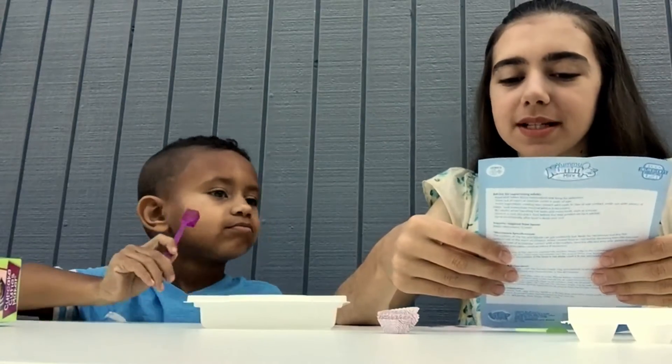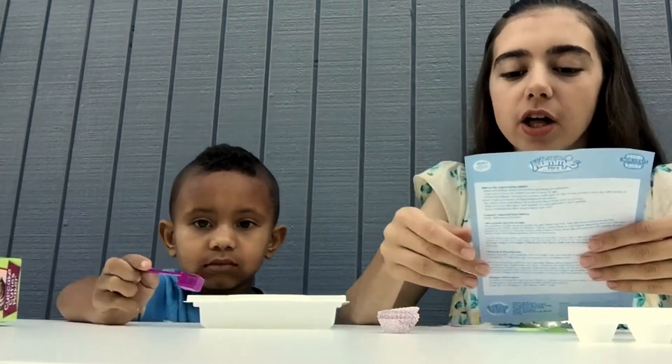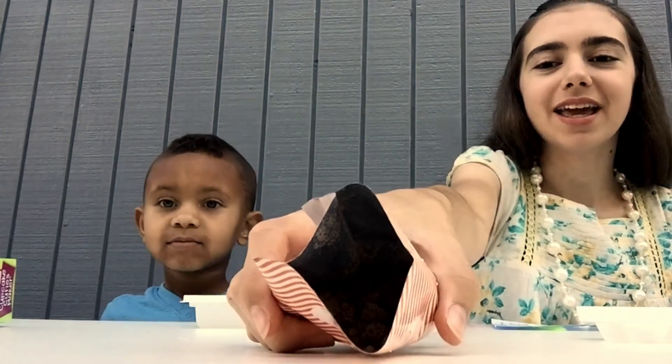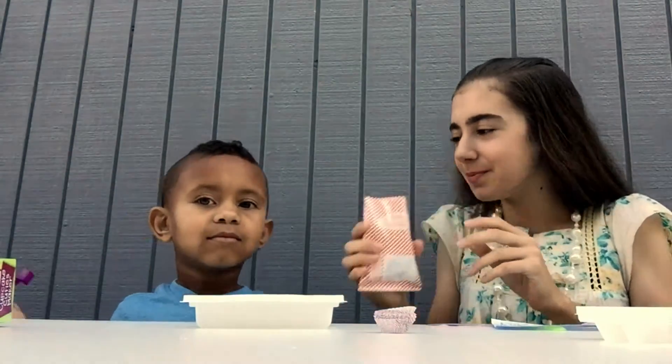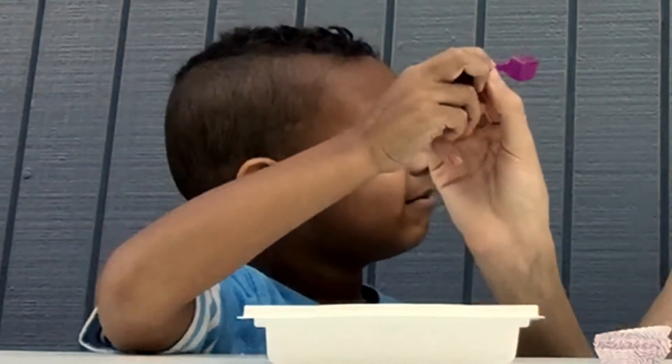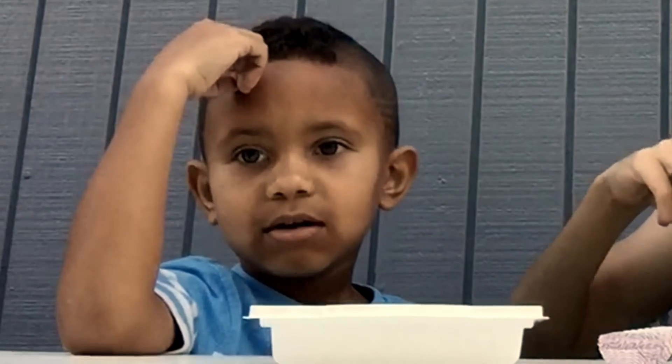We're going to put ten scoops of the chocolate batter with four scoops of water. Look at that chocolate cake batter — that looks really good! Mmm, smells good. What does it smell like? Like cupcakes!